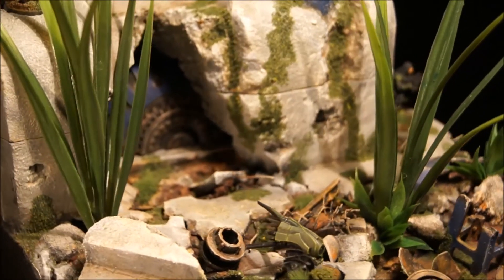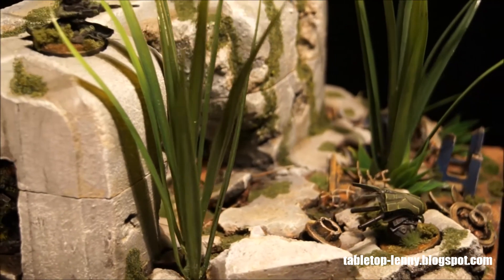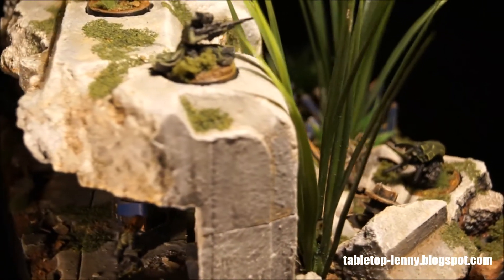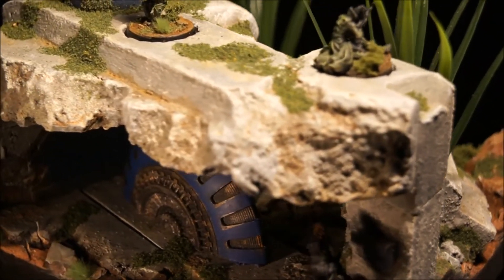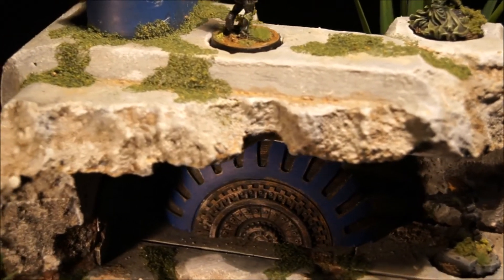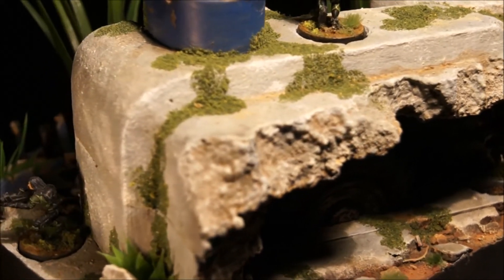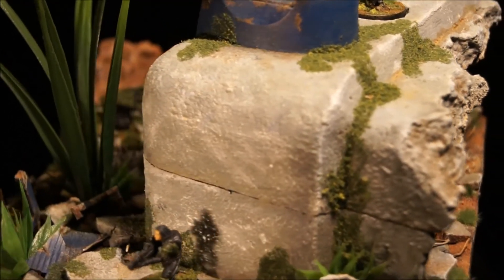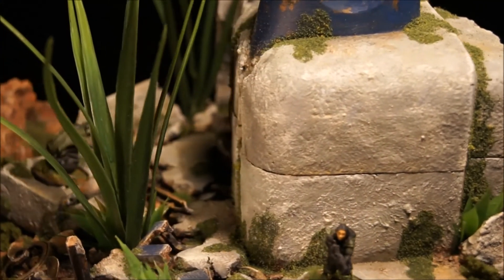The storage building — the destroyed concrete building — is made out of packaging foam. I structured it with filler, used a brush and stippled it on, let it dry, stippled on the next layer. Then I restructured the destroyed parts of the concrete with PVA glue and put sand on it to give it the look that the concrete is made out of the soil and sand located in the area.